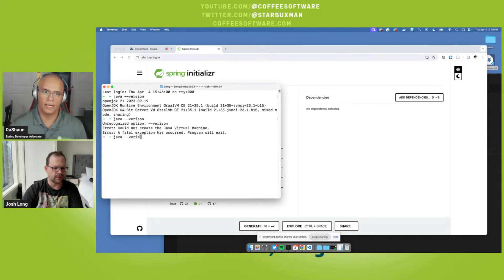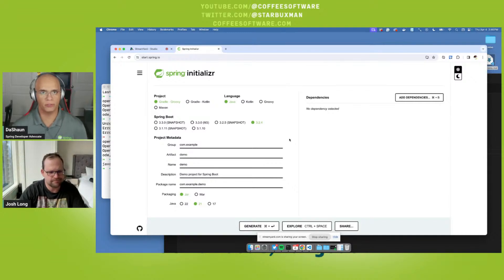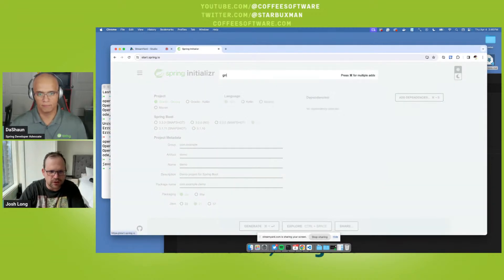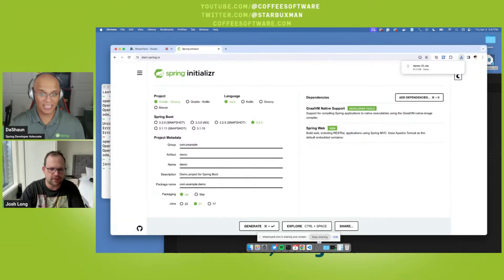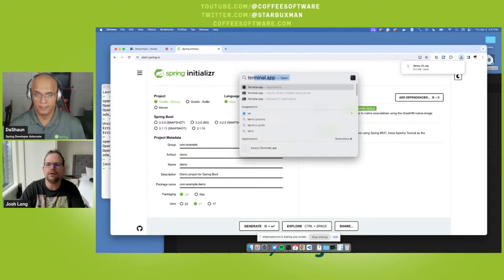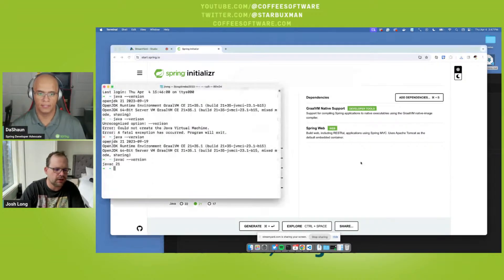I'm using SDKMAN, so I can relax knowing both my `java` and `java` point to the same thing. I've seen people with Java 8 but `java` is Java 22 — that's a weird thing. Just check both. Okay, let's do a quick demo. GraalVM — let's just create a web app with Actuator. You don't have to write any code; you get an Actuator endpoint you can go check.